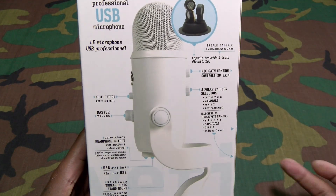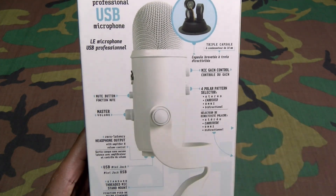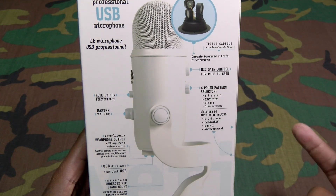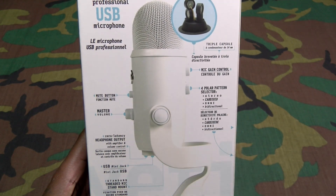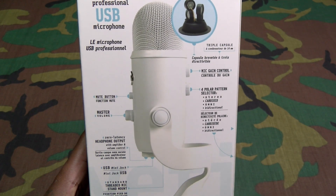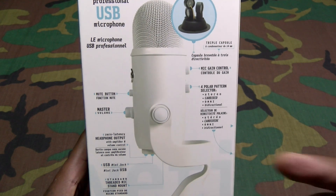Here's all the button placement. You've got your mute button, your master volume, your mic gain control, your four polar pattern selector, and your zero-latency headphone output. On the bottom you have a mini USB jack and threads if you want to use a different stand.